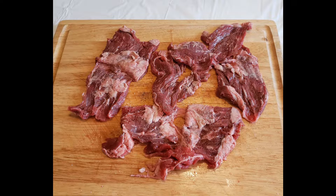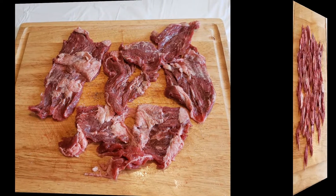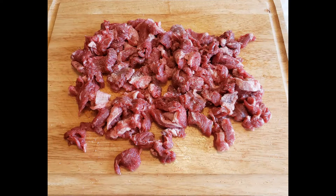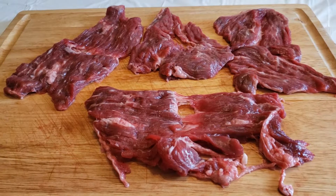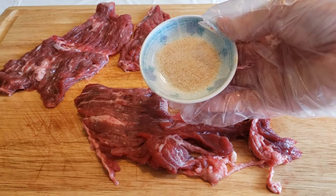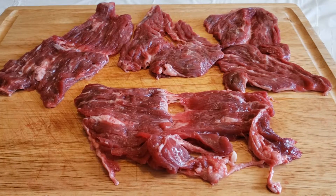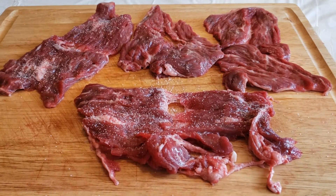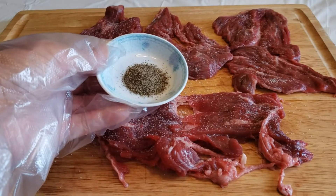Alright guys, now we can finally get started. For the flap steak, you're going to have to decide whether you want to leave the meat whole as is, or if you want to cut them into strips. And if you decide to cut them into strips, be sure to cut them against the grain. We are going to season the beef, so lay your meat on a cutting board and sprinkle on some garlic salt and black pepper.